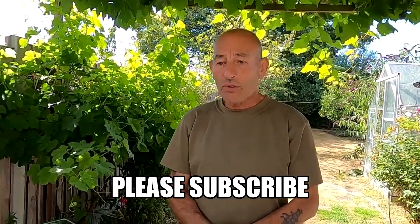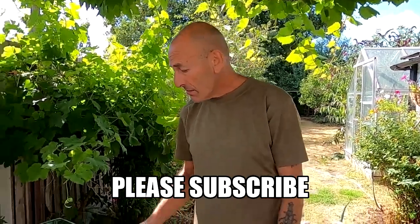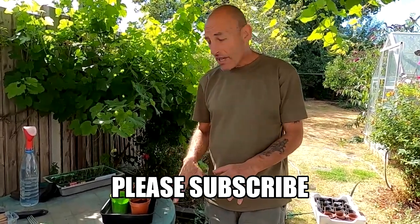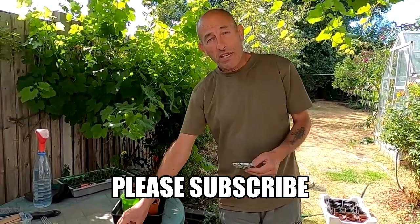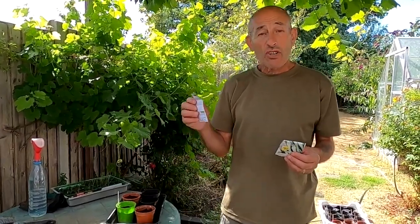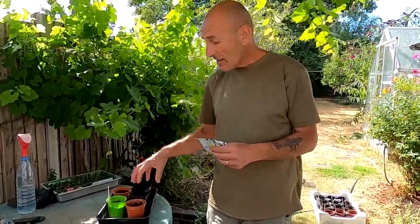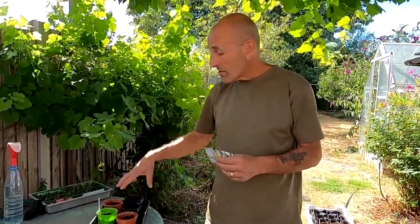We've still got planting out to do - the successional crops that we've been planting into modules, so they're like sort of plug plants. We've got a lot of sowing to do this morning in modules and pots. What we do is plant them in pots and use them like a plug plant. So the first thing I'm going to do is spring onions - White Lisbon spring onion, takes about 21 days to germinate and should be ready in about four months to pull in bunches.